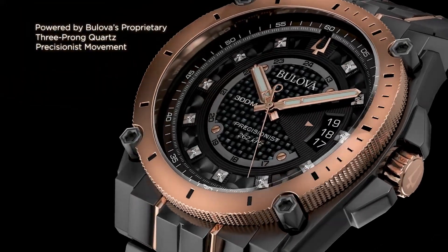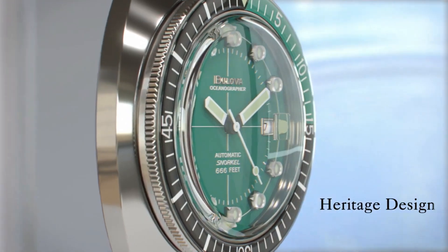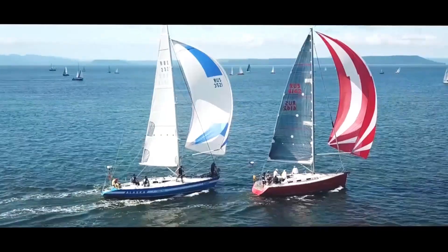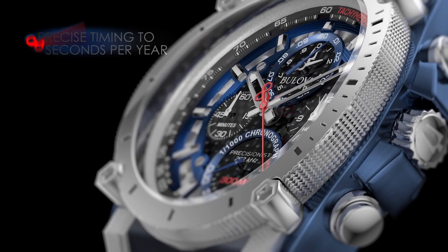Welcome to my channel Proper Watches. If you are looking for the best new Bulova watches, based on specifications, you are in the right place. I included all the links in the video description below. Now, let's get started.